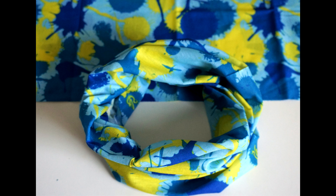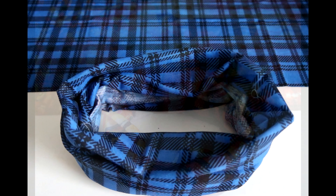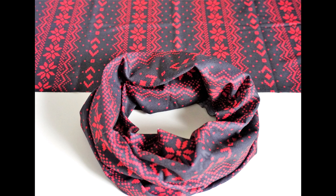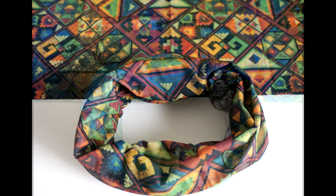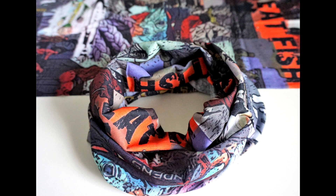I still have some flowery ones, some pink and purples, but I've also brought in some more greens, blues, and camouflage. Hopefully I have something that suits your individual taste and style. I have some extravagant patterns that will look really good with plain clothing.